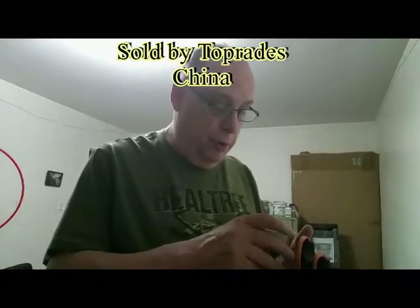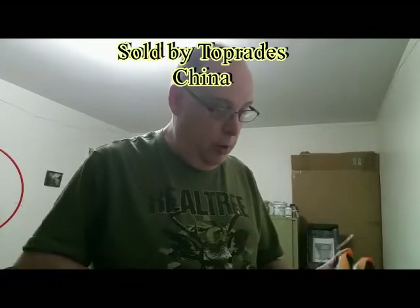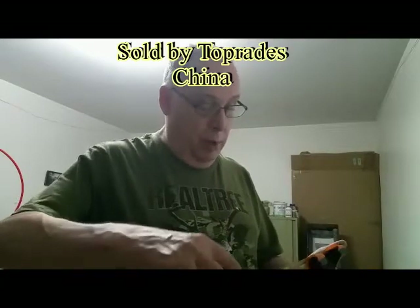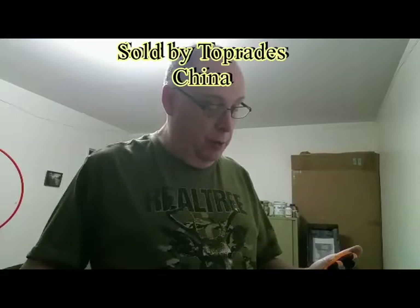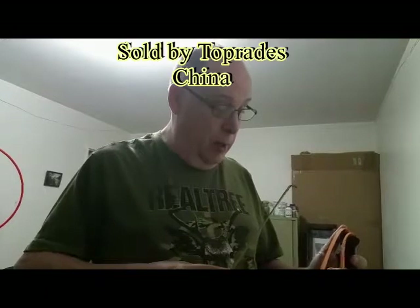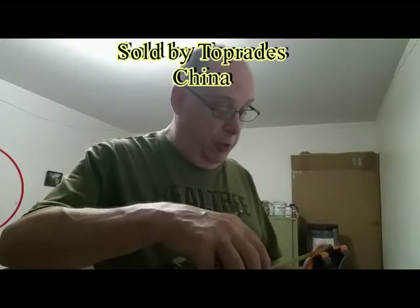Let's see — it measures five inches by three and a half inches, a little smaller than the scope, and the distance between the forks is one and a half inches.